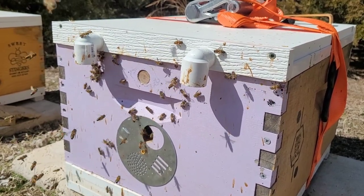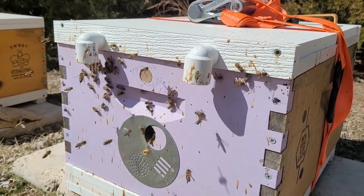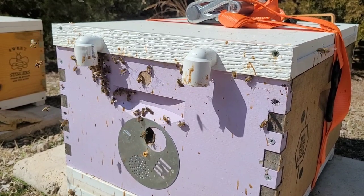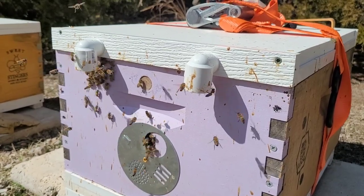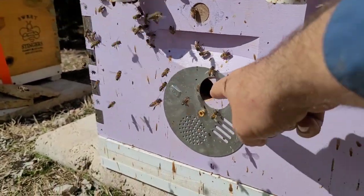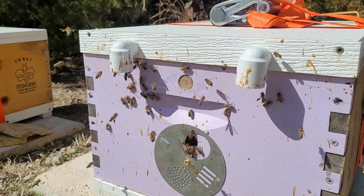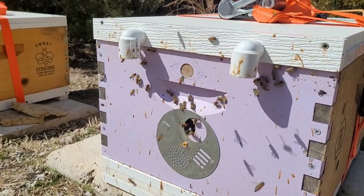Another thing that I really became interested in first was for our little two-frame and three-frame mating nukes — to see if it would help with robbing, and it does. This little hole here is very easy to guard. On a mating nuke I just have one entrance and only use the three-quarter on the mating nukes. It's very easy for the girls to guard, and they weren't getting beat up in the mating yards, which was nice.